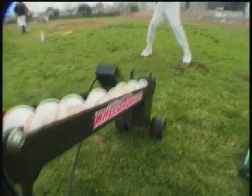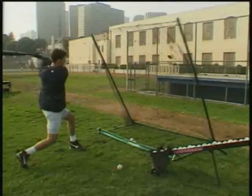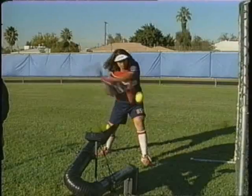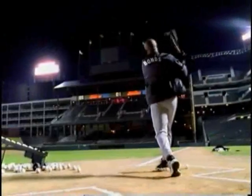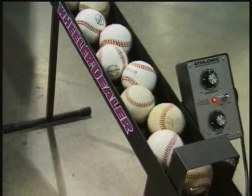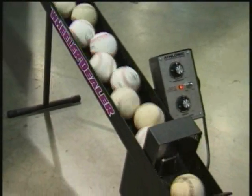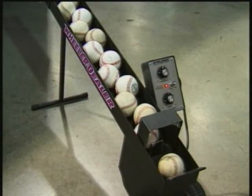The portable, electronically controlled toss machine has baseball and softball hitters of all ages achieving impressive results. Constructed of steel and high impact ABS plastic, the Wheeler Dealer Spitter weighs only 19 pounds and holds up to 16 softballs or 27 baseballs.